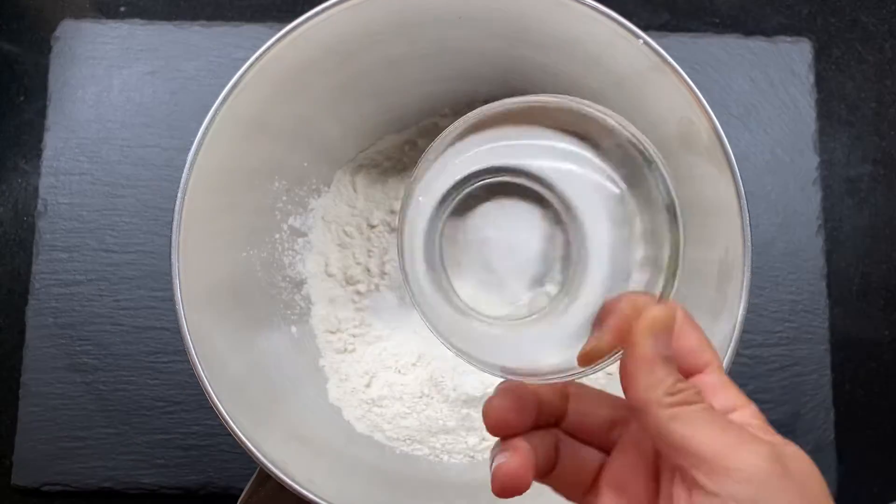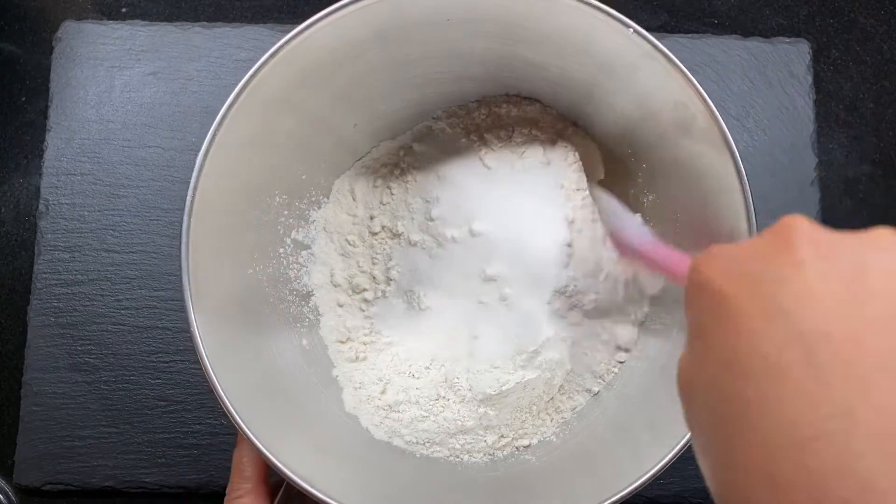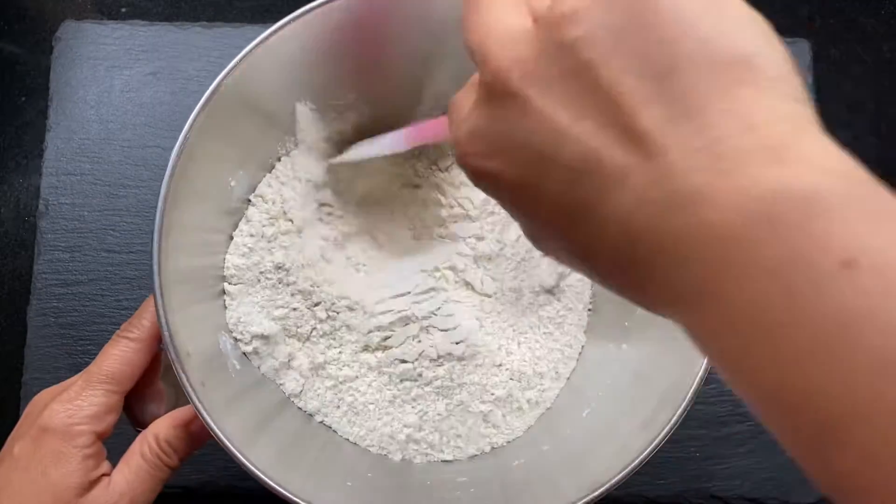Now we can add in the dry ingredients — we already have the baking powder and salt in there. Then we're going to add the rest of the sugar, about 1 tablespoon. You can also reduce the amount of sugar if you don't like the dough to be a little sweeter. Mix well.